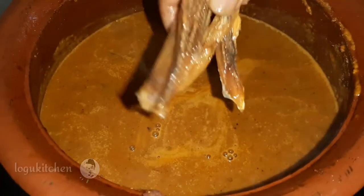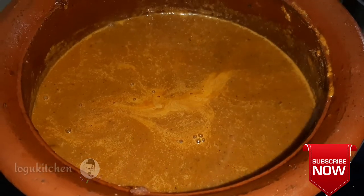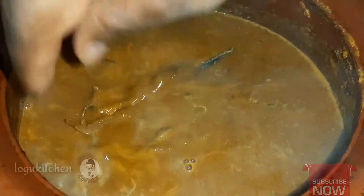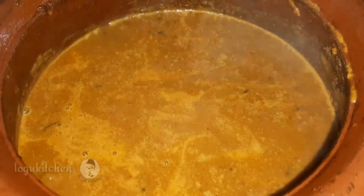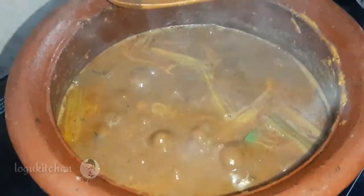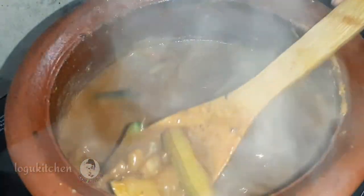Let's take the oil in the pan. The oil is ready to pour into the pan.